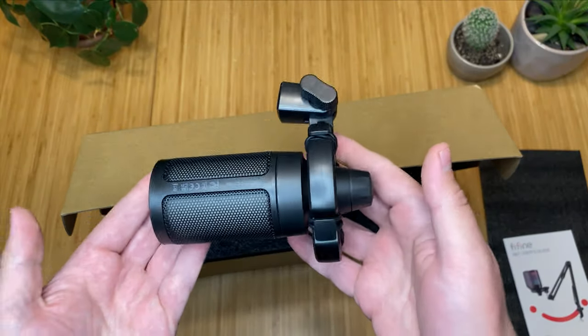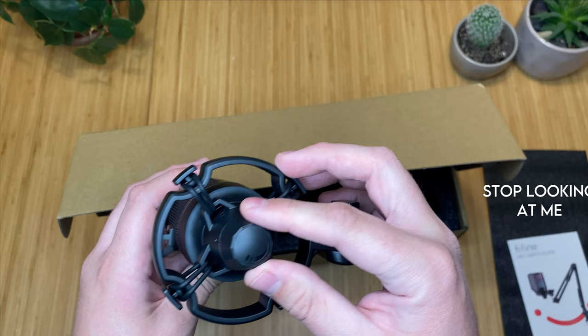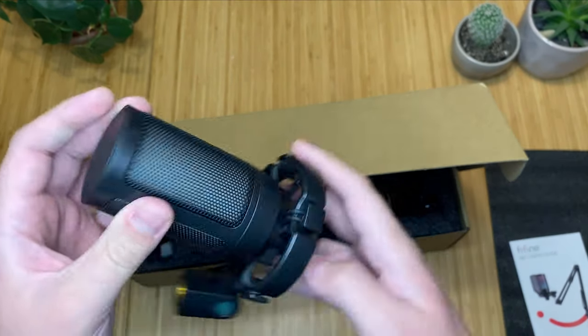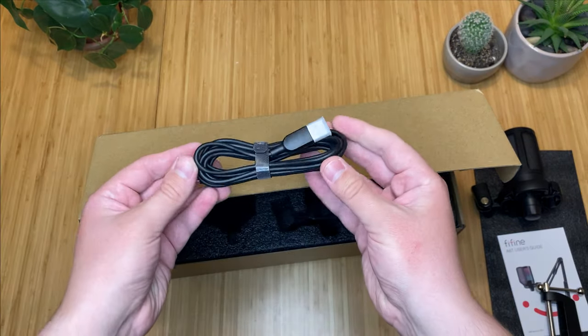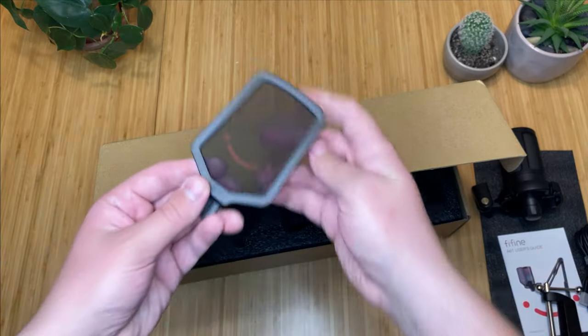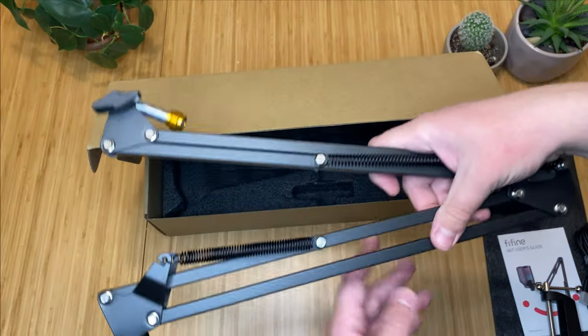The mic is a little lightweight, but that's to be expected with most USB microphones. The bottom has the gain, and the top has a quick mute button. Also included is the clamp, the 8-foot USB-C cable, and the pop filter, which has a little smiley face in red. And the boom arm.